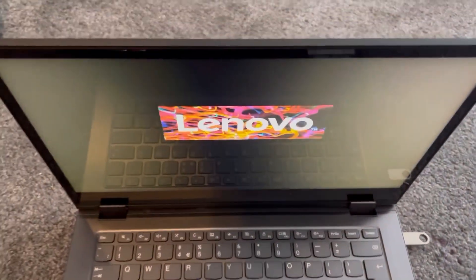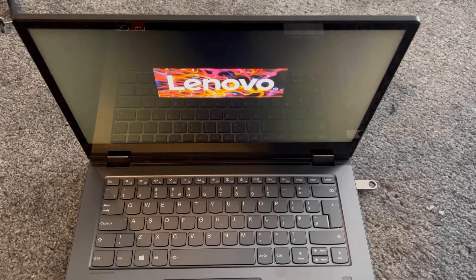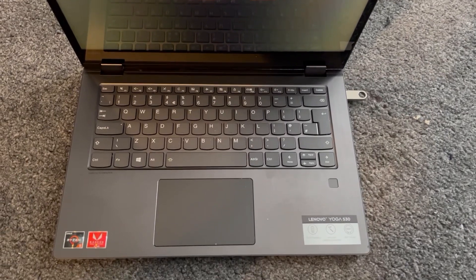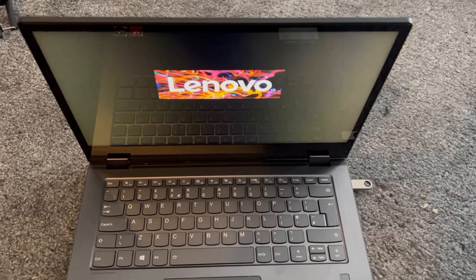Press Enter and the laptop will restart and read from the bootable drive — the flash drive. It's going to take some time and then it will boot up.